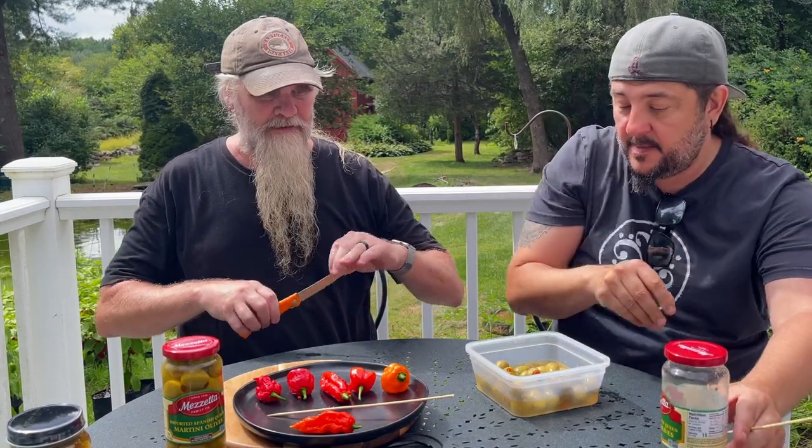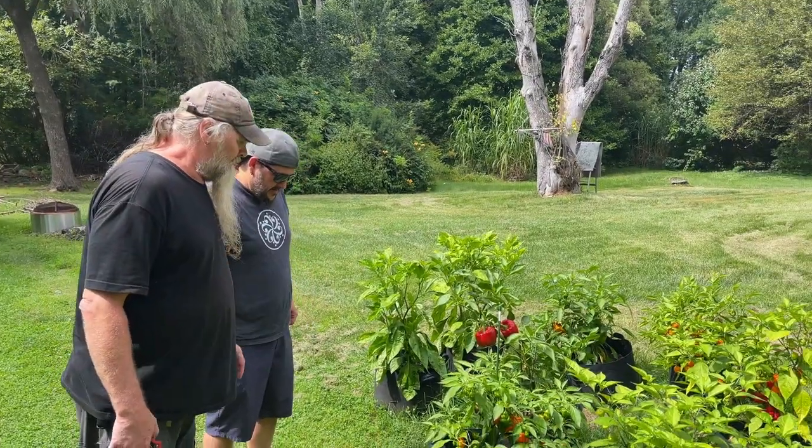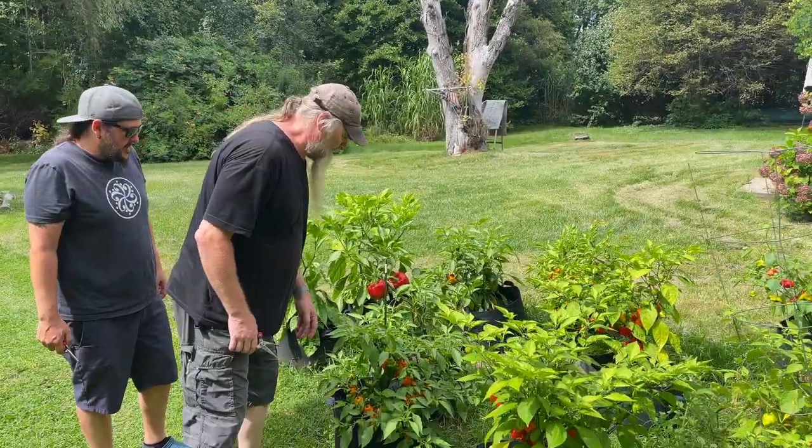I'll grab this guy. Alright, I'm gonna start cutting these up. This is the Victorian ox paring knife — this thing's great for cutting peppers. Are we gonna remove the stuffing from these? We're gonna take the little red guys out of those and stuff them into the olives. Grab one of those little containers there. Let's deal with this. If you want to work on getting those out, I'll cut this sucker up. These are the habaneros, so let's grab one of these.